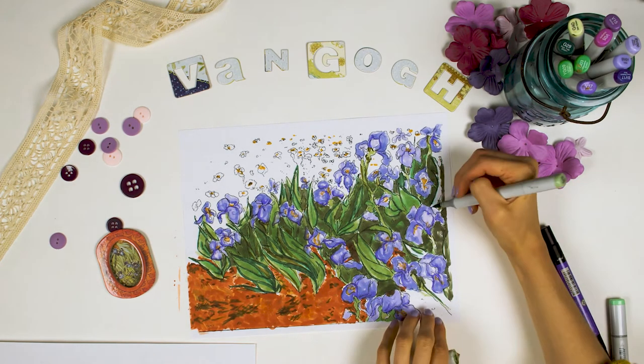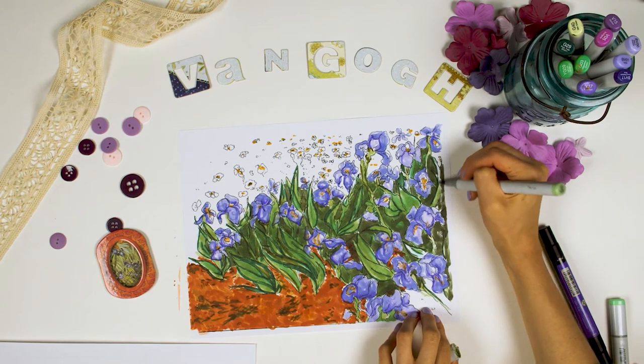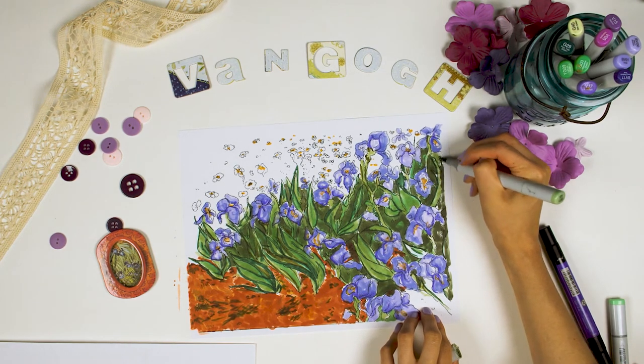Finish coloring in the light green in the corner if you haven't already. And ta-da, you're done making some beautiful irises.